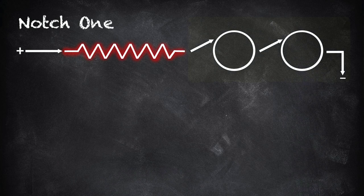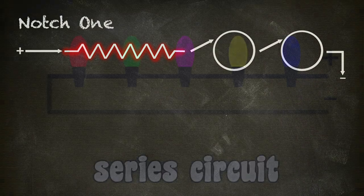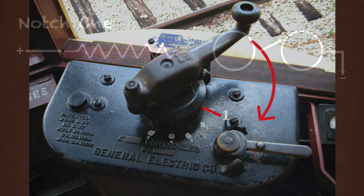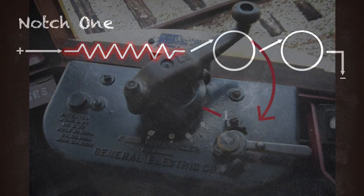In this circuit, the two motors are wired in series. You'll remember from Lesson 1 that in a series circuit, each component shares the electrical current — it's divided equally between them. In this light string, each lamp uses one-fifth, 20% of the total. In notch one, each of the two motors uses half of the electrical current left after it's tripped through the resistor.